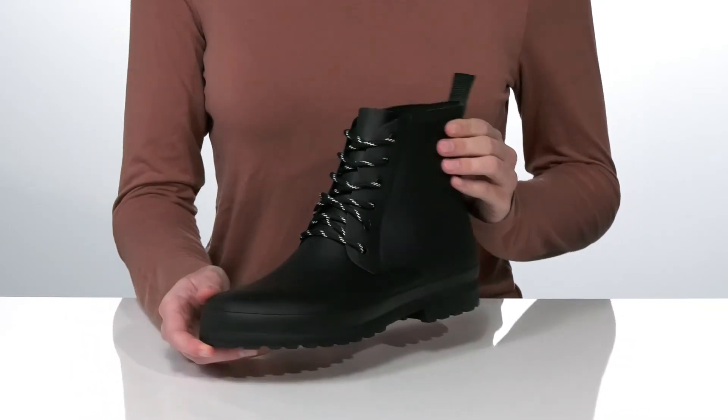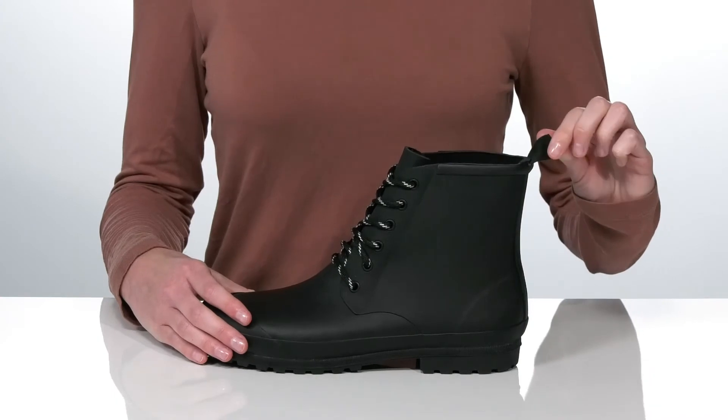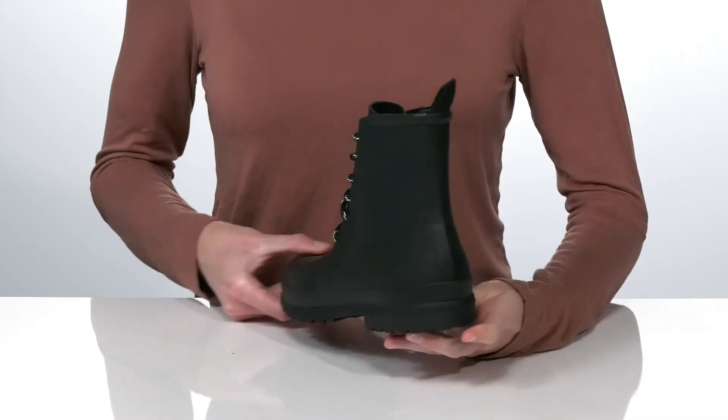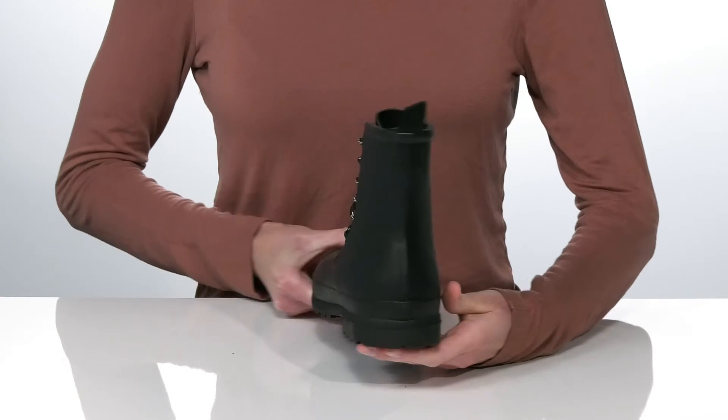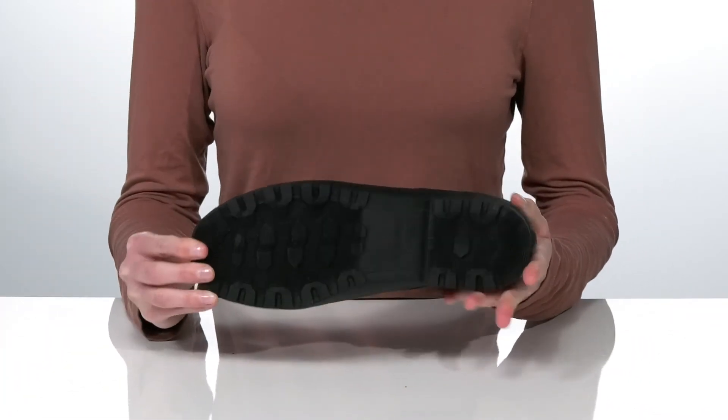Even if the rain lets up, they have a functional lace-up closure for a customizable fit and a large fabric pull loop at the back to help you get these on. The block heel will give you an inch boost in height, and it's all on top of a textured outsole for traction.